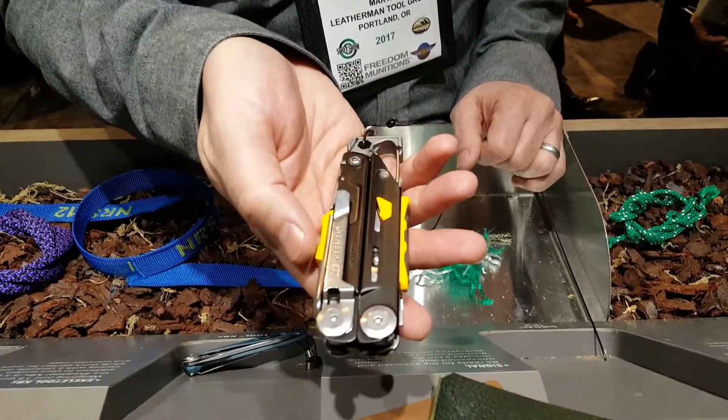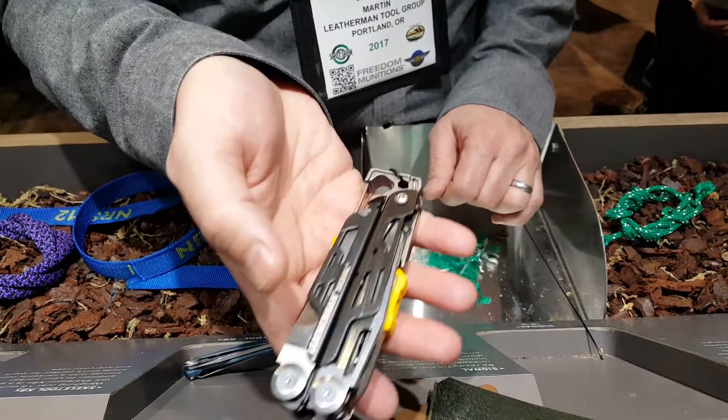Hi, my name is Matt Hart with Leatherman Tool Group, and I'm going to walk you through the Signal. The Signal is one of our favorite tools — it's chock full of features that I'm going to run you through.